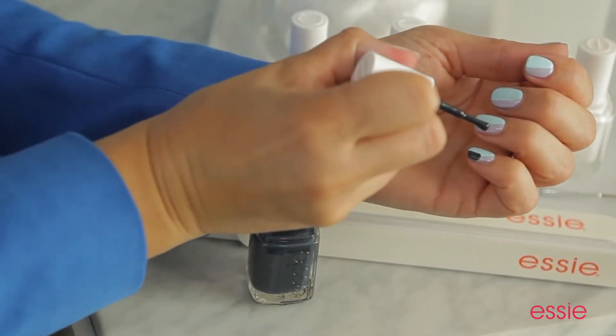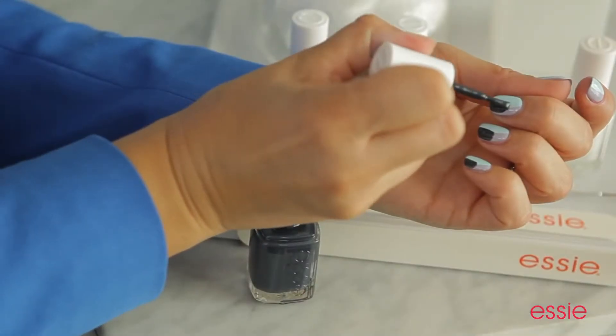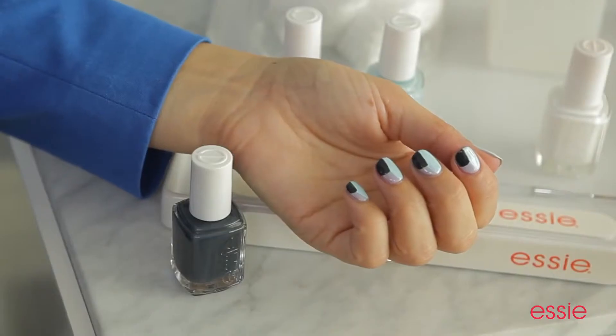Next, we'll use Bobbing Fur Bobbles and paint it in the upper right corner of the nail. It will go over a little bit of the Lilacism and the Mint Candy Apple. Each time you add a shade, you're creating a new angle to the color blocking technique.